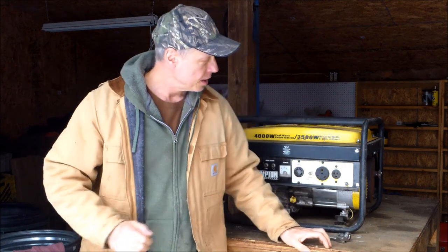Good morning everyone. I'm doing a little oil change and maintenance on the generator here to get it ready for another summer's worth of work over at the New Hampshire cabin. I can't tell you how anxious I am to get that project started back up again, and I know a lot of my viewers are as well.